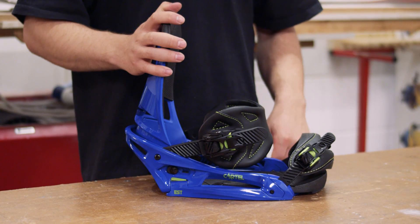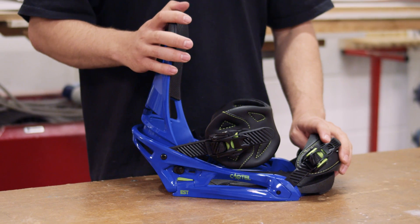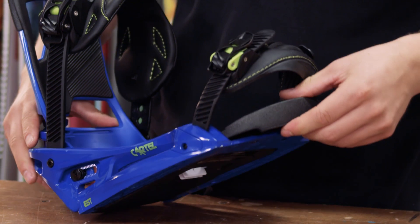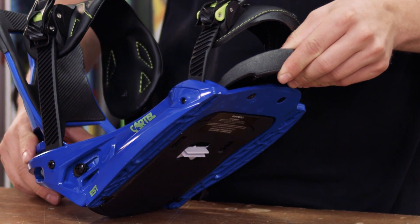To get the most out of it, they recommend using their EST range of bindings. These are designed with a slot at either side for your screws and a more flexible footbed that offers increased board feel compared to standard bindings with metal or plastic discs.